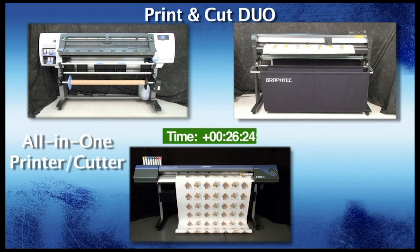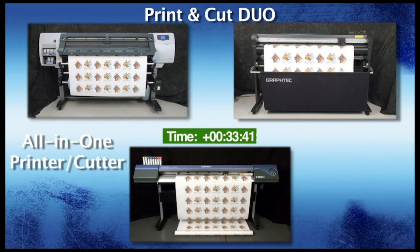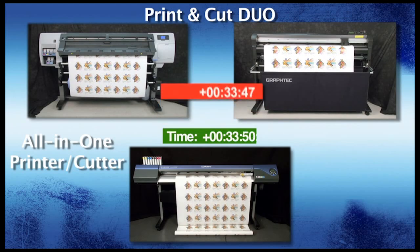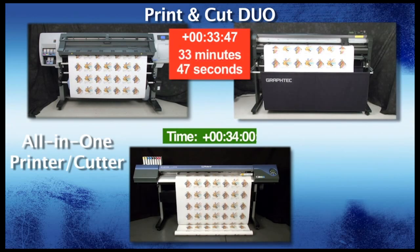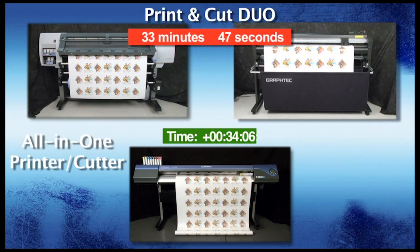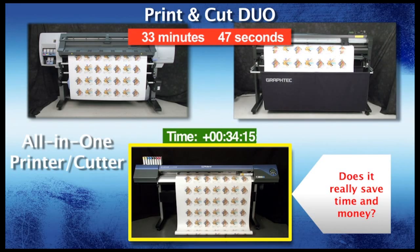Let's go back to the time-lapse video and wait for the winner. The GrafTech FC8000 has finished cutting the job. The HP DesignJet and GrafTech FC8000 print-and-cut duo has finished its job with a time of 33 minutes and 47 seconds, and is in the process of producing another job, while the Roland VersaCam is still printing the first job. The common impression with an all-in-one print-and-cut device is that it saves time and money, but at this point you can see through this misconception.